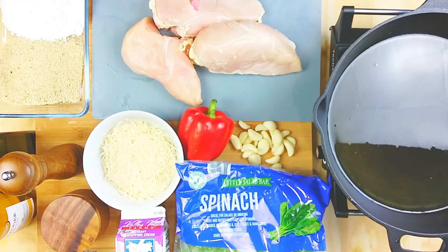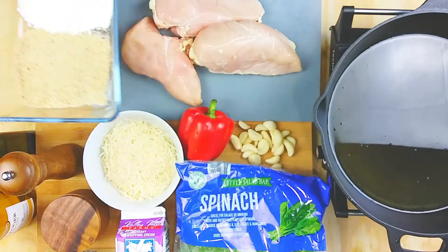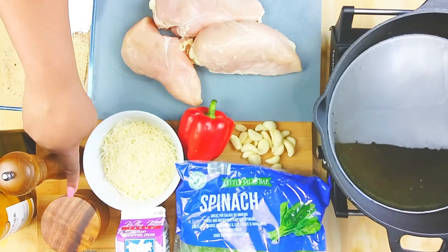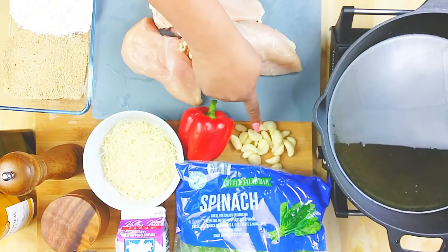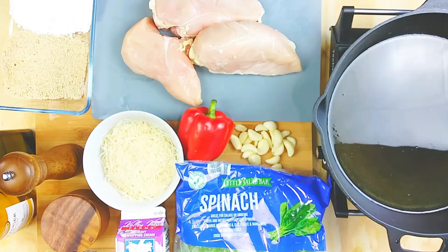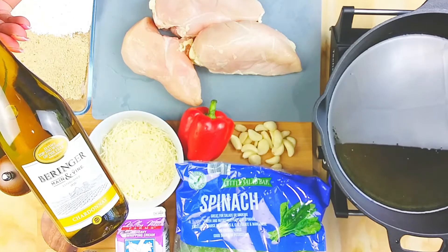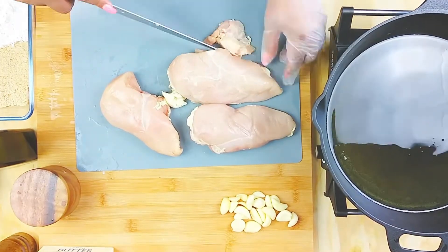For the chicken, I have some boneless skinless chicken breasts that we're gonna clean up. For the batter, it's just all-purpose flour and breadcrumbs, olive oil, pepper, salt, grated parmesan, red pepper, lots and lots of garlic, fresh spinach, heavy cream, butter, and some chardonnay — just a five-dollar bottle of wine.